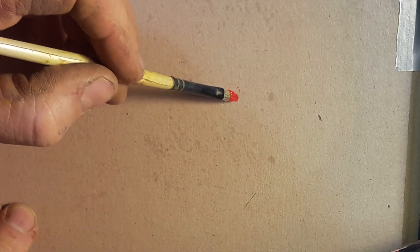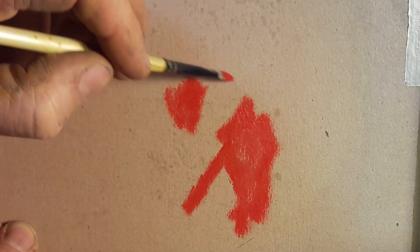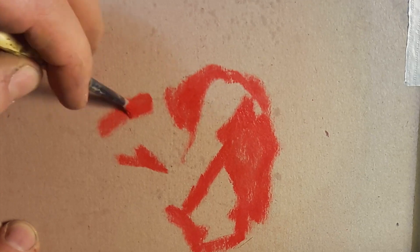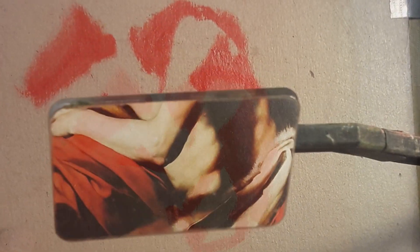So the first thing I'm going to do is block in the big areas of shadow using cadmium red straight out of the tube. And let me promise you that what we're tackling today is no more complex than the previous demo, except that our shapes are just a bit more complicated. And in order to tackle them and show you how I'm making decisions, I'm going to be using a comparator mirror.